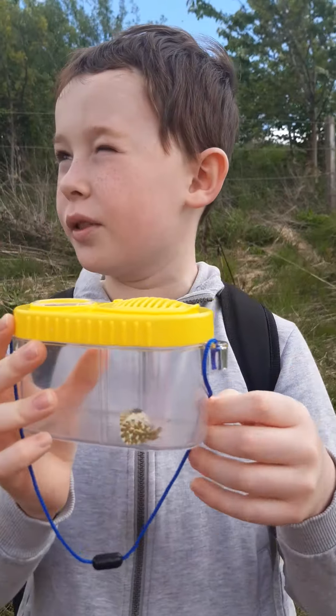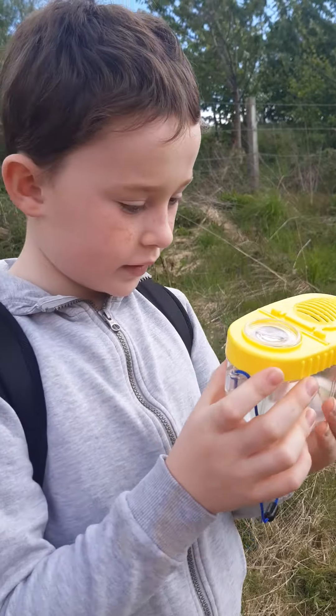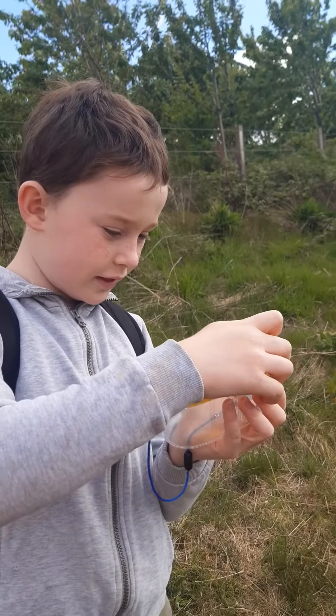Do you want me to let it go now? Sure. Have a good look at it. I think we should send it back into the wild. Alright, ready then? Yeah.